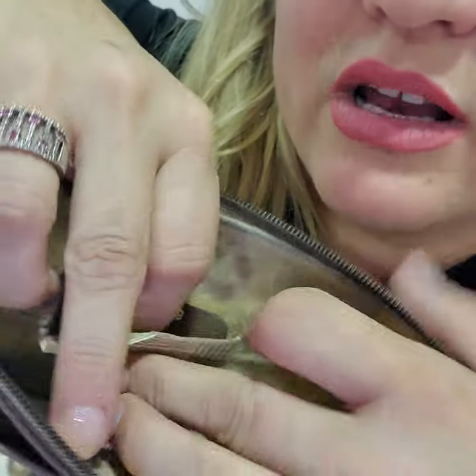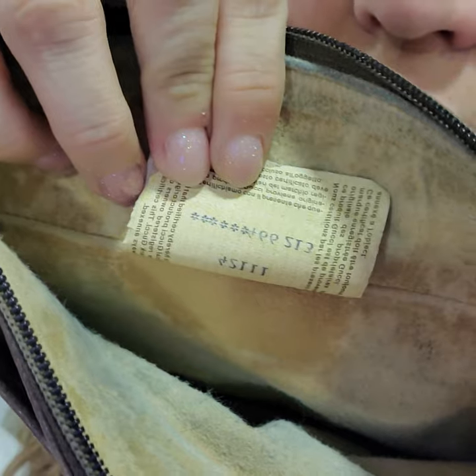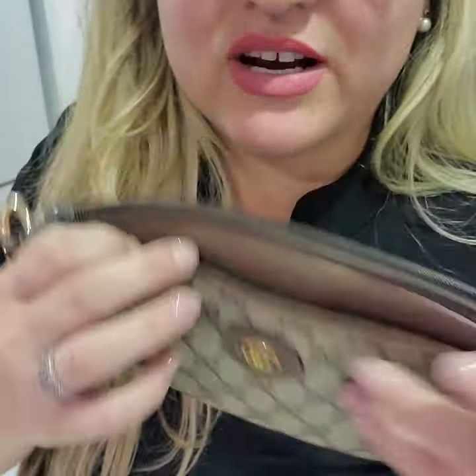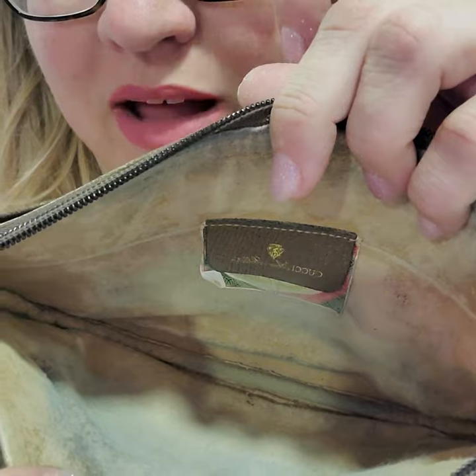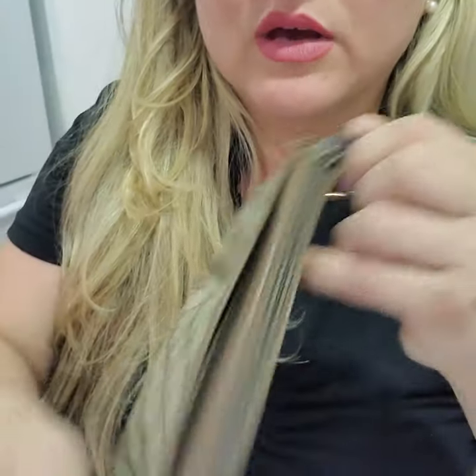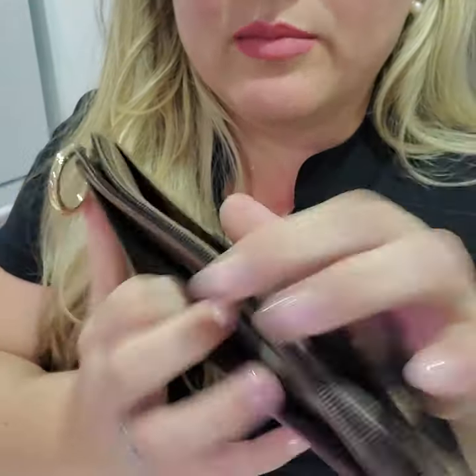It still has the Gucci tag right here — this is actually very hard to find; usually these things are not there anymore. Look at this — it's in such good condition, it's such a rare beauty. The inside does have a little bit of a smell; I'm going to put some Febreze on it, but I did point that out. Other than that, the zipper works perfect, you've got multiple slots, the size is excellent — this fits your phone and a lot more.